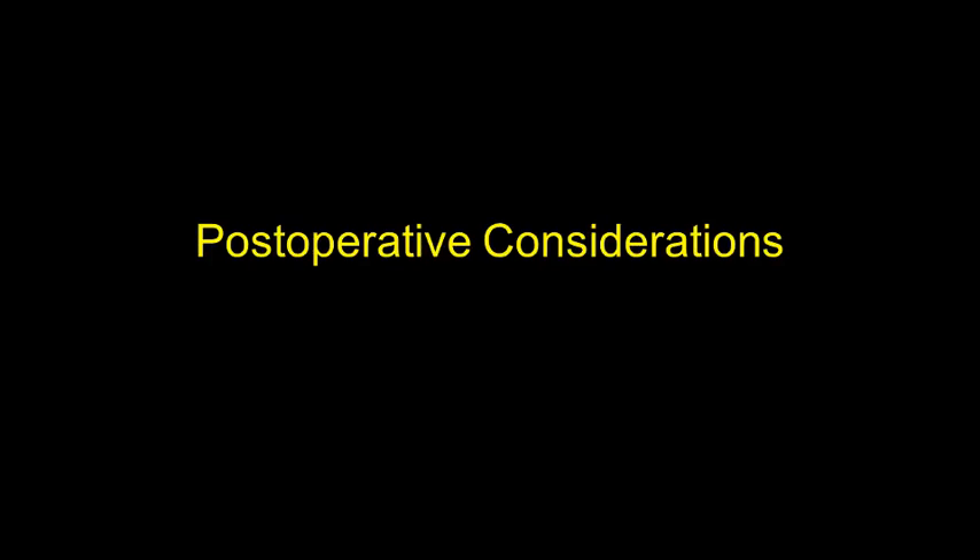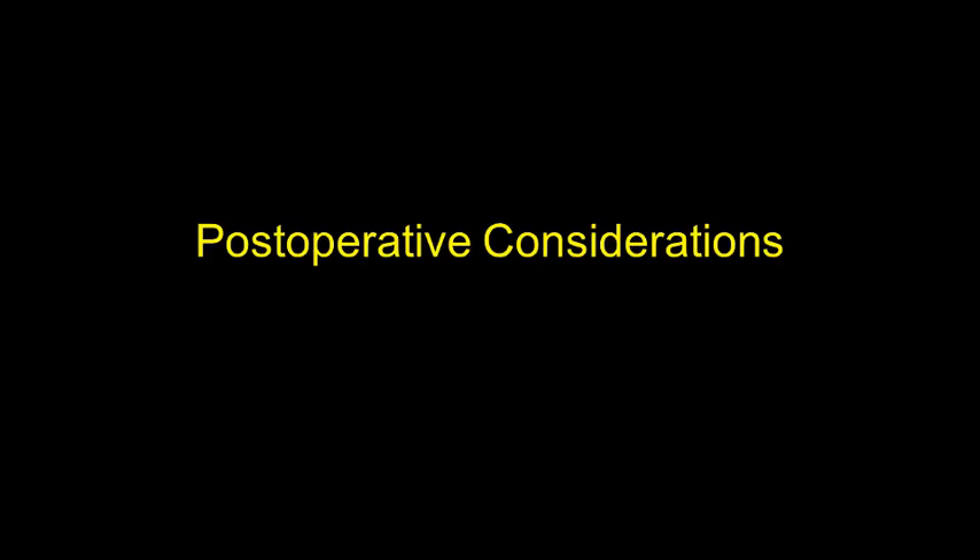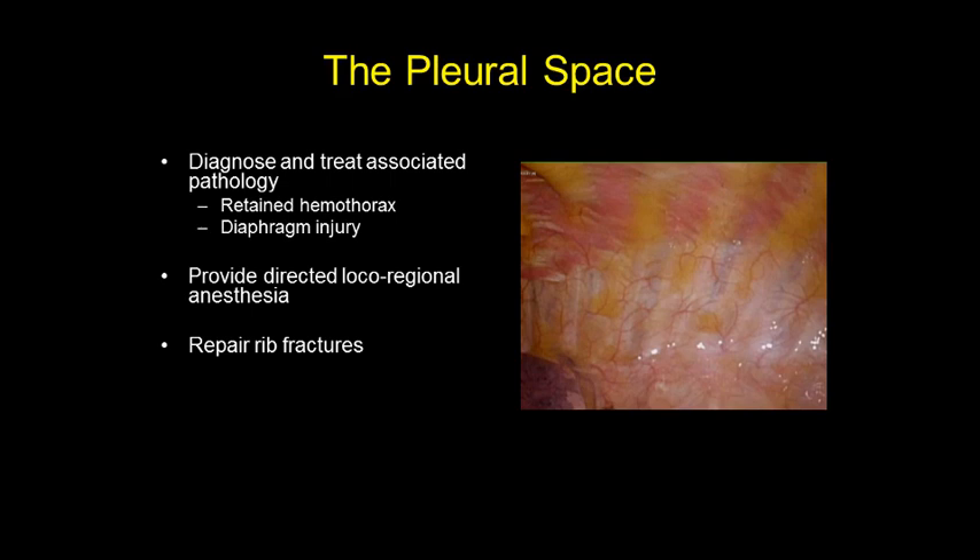When I present rib repair to patients and their families, I present it as a thoracic tune-up during which we accomplish four goals: pulmonary toilet via bronchoscopy, examination and evacuation of the pleural space, good directed local regional anesthesia, and the rib repair itself. It's more than just going to fix the ribs, and it's not really clear to what extent each contributes to improved outcomes, but in my mind it doesn't matter because you do them all every time.